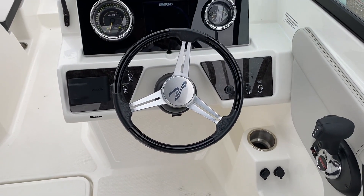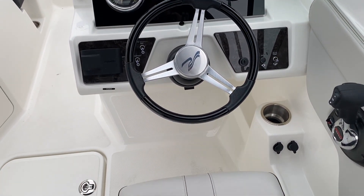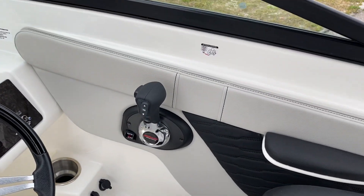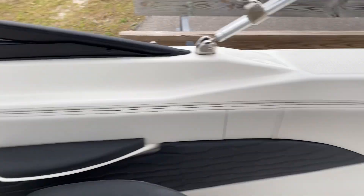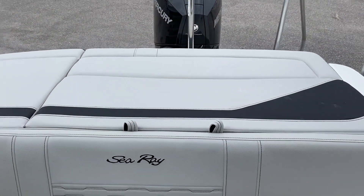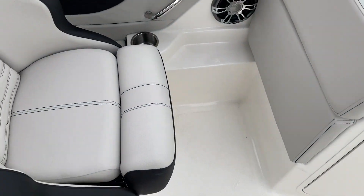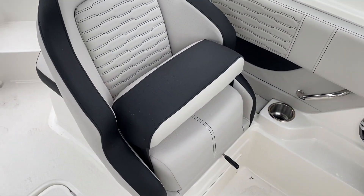Here at the helm, we've got our Simrad GPS, tilt steering wheel, Fusion stereo, and digital throttle and shift for the four-stroke Mercury. Very comfortable captain's chairs — you can have these in the down position or use the thigh rise bolster on both sides.